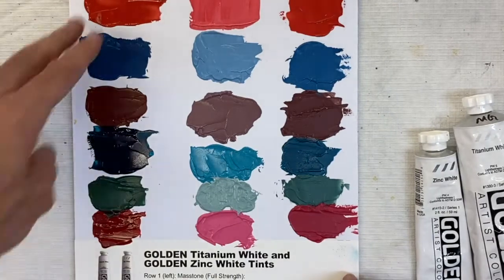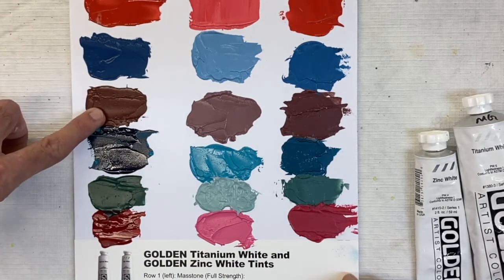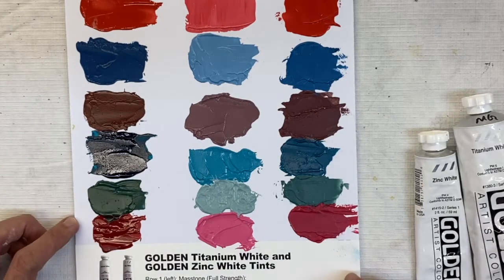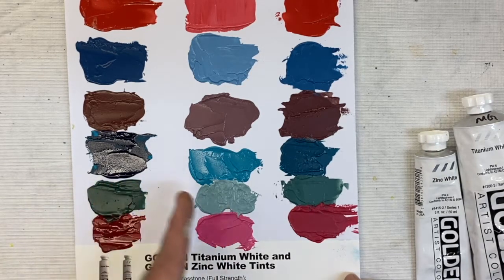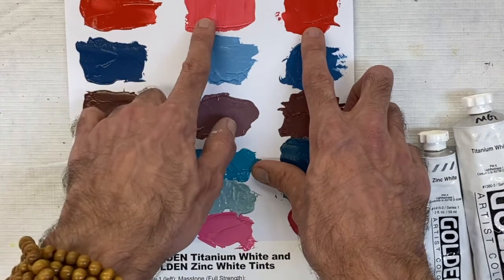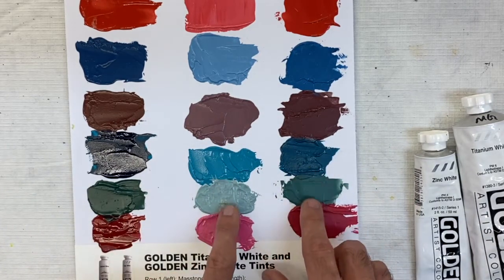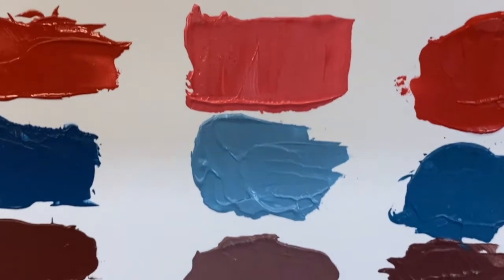Here I have a color chart with several colors including naphtha red light, cerulean blue, deep violet oxide, turquoise phthalo, cobalt green, and quinacridone red. The colors at full strength are the highest mass tone, then 50% mass tone with 50% titanium white, and finally 50% mass tone with 50% zinc white. You can see the distinctive differences: titanium offers more of a pastel, while zinc offers just a little bit more brightness.